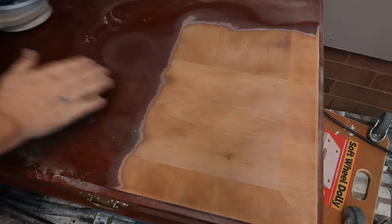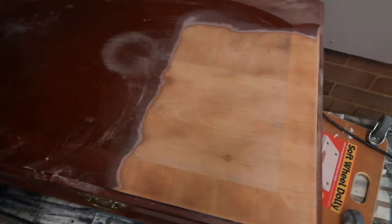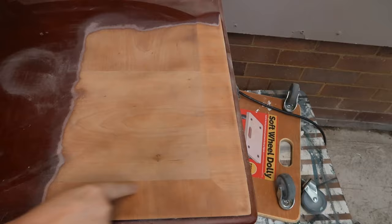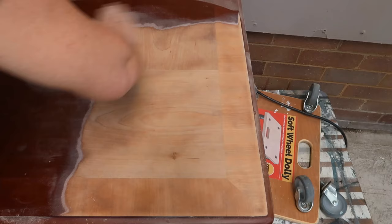Now I've got a bigger section off, you can see that it's actually pieces of veneer — it's not one big sheet. You can see the pattern: before I sanded you could make it out, but now it's more obvious. You've got this square of veneer and another one going a different way. I've only just realised it was going a different way, so really I should be going that way with the grain now.